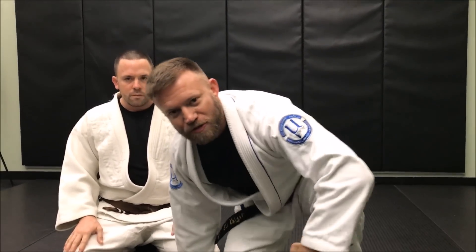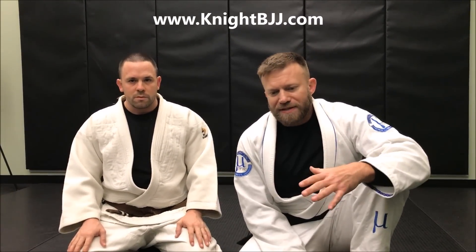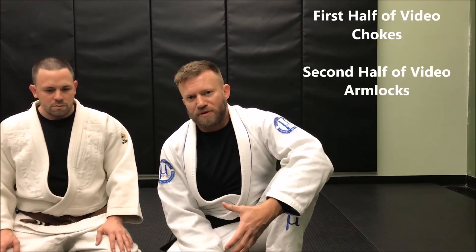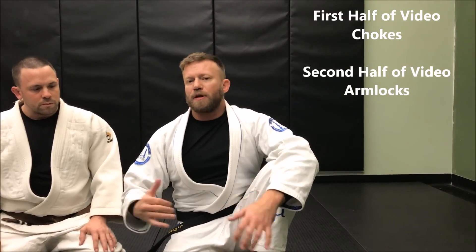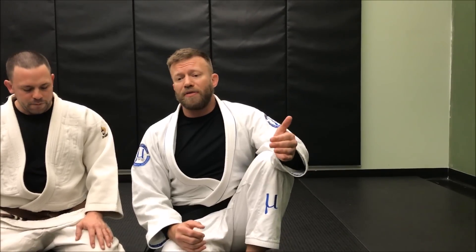Hey, what's up guys, it's Eli Knight with Night Jiu-Jitsu and with Aperture, and I've got another video for you today about lots of different attacks from specifically knee-on-belly. Knee-on-belly is one of my favorite positions — I consider it a transitional position because it has elements of side control and elements of mount, but it has a lot of good stability and also a lot of good mobility, so it allows me to set up a lot of different kinds of attacks based on the energy he's given me.